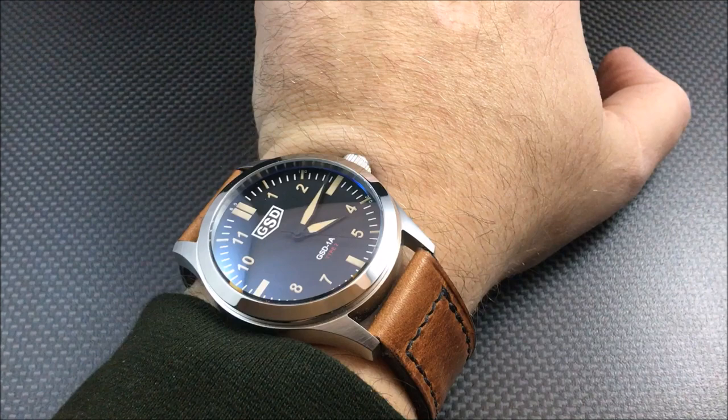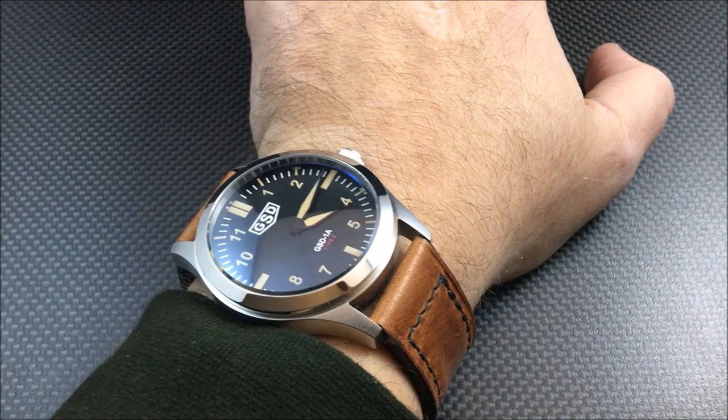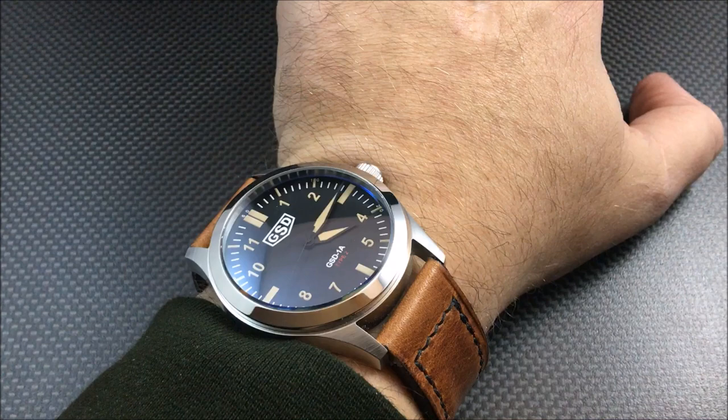Hey there everybody, Don Emmons here from watchreport.com, and today I'm going to be reviewing the Greg Stephens Design GSD 1A Type 2 dial. Now that's a mouthful, but if you're not aware of who Greg Stephens Design is, some of you may be watching this and going, 'Well, there's another micro brand I never heard of.'